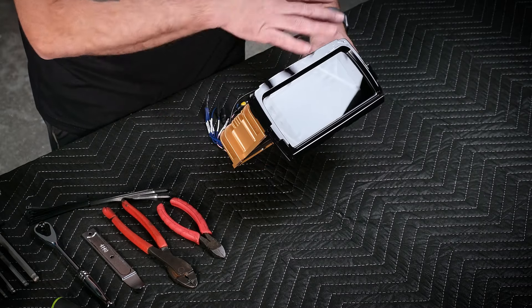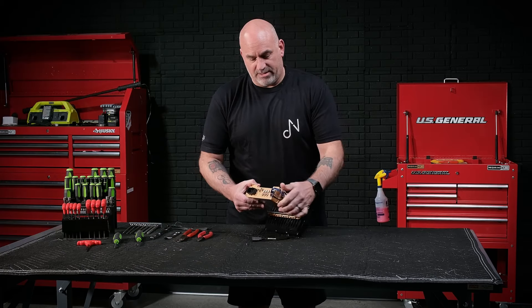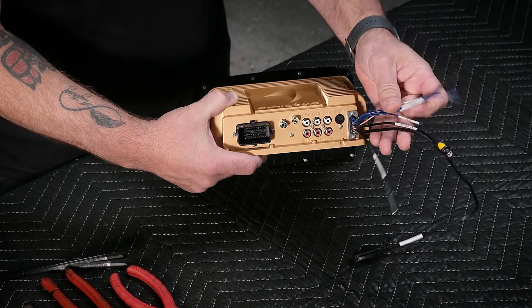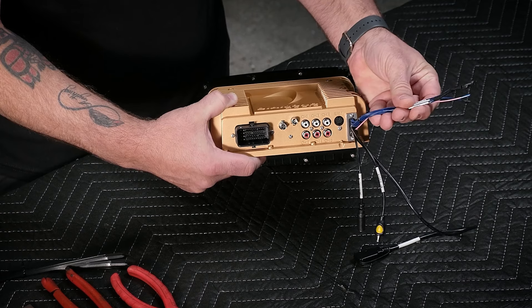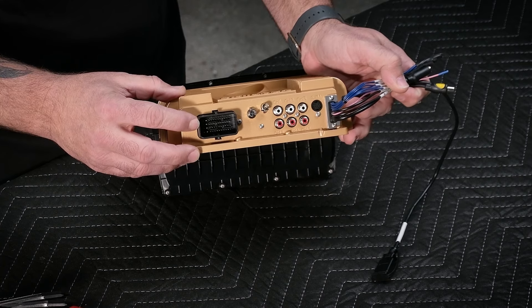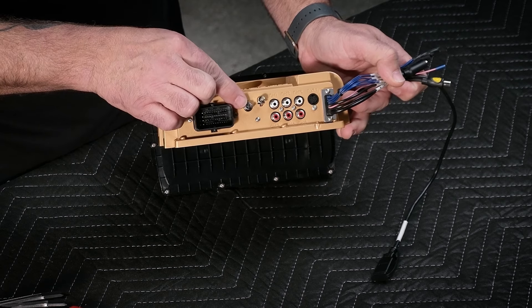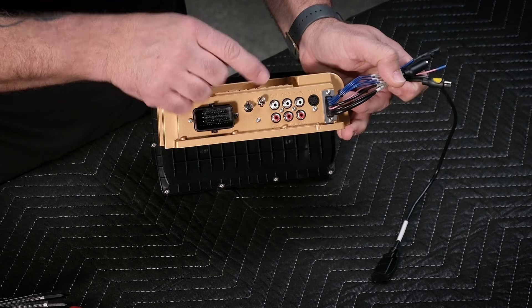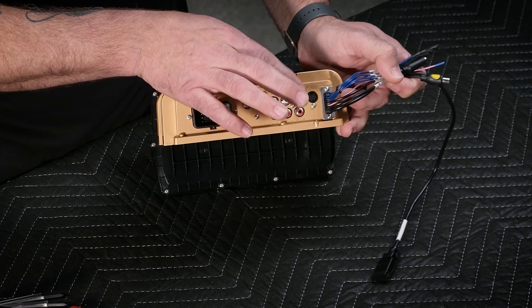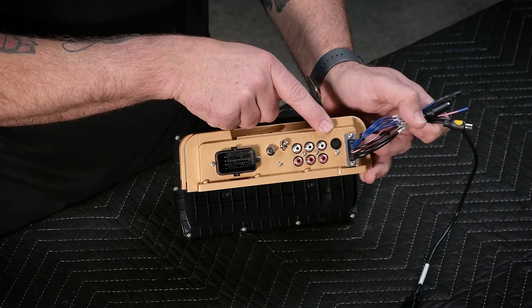6.8-inch screen, factory fit with the bezel already included. On the back, we have a backup camera input, a microphone input, and auxiliary inputs for aftermarket products. Factory plug-in, direct fit. You're going to be able to use your factory Harley-Davidson USB that's in your cubby, radio adapter, and then three sets of 5-volt pre-outs — front, rear, and sub for complete separation. It also has the ability to do Sirius XM satellite radio.